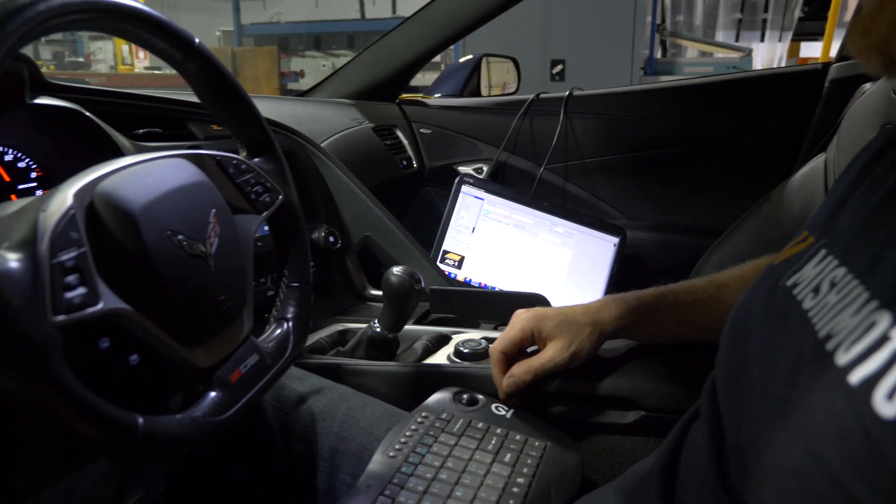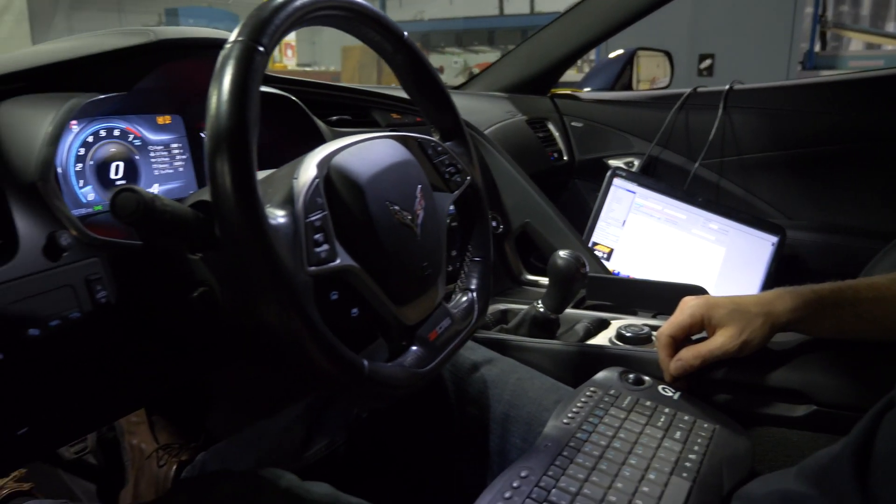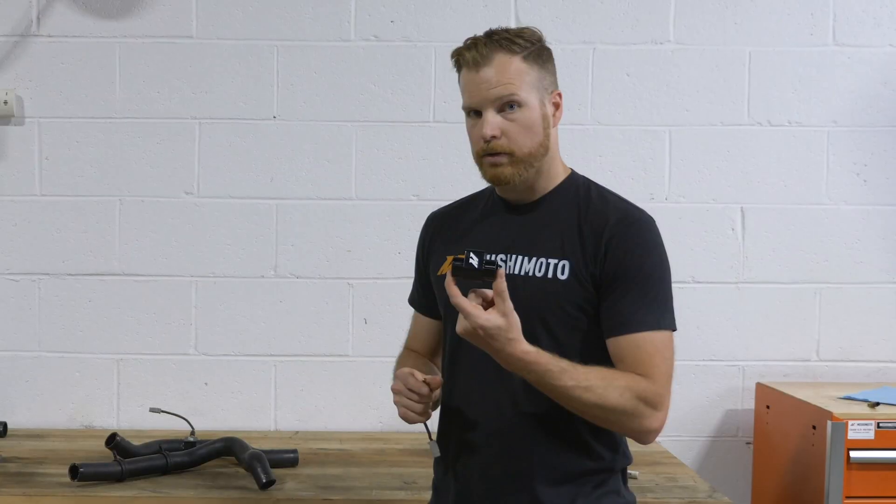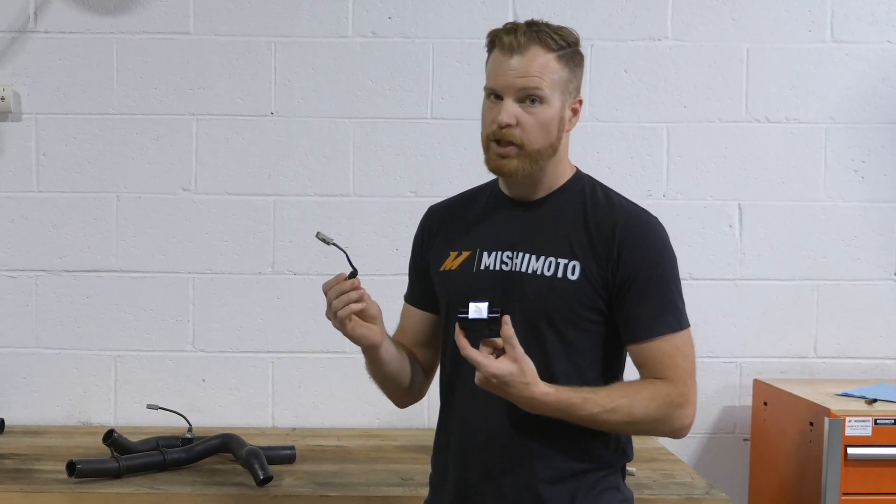What we want to do is gather data before and after the rad as well as global coolant temps. In order to do that, we're going to take our temp sensor port and our temperature sensor and put those in line with the stock rad hoses. Let's take a look at how we do that.